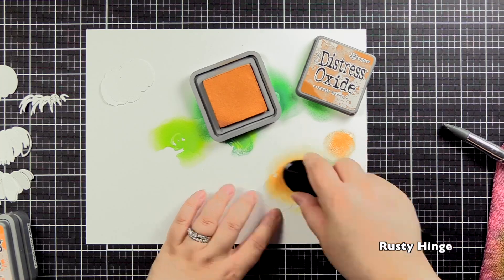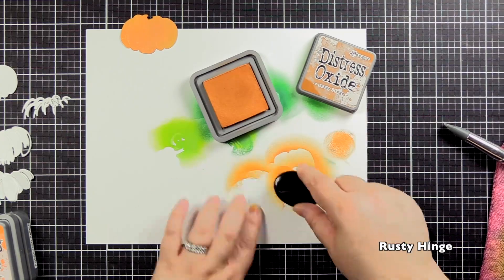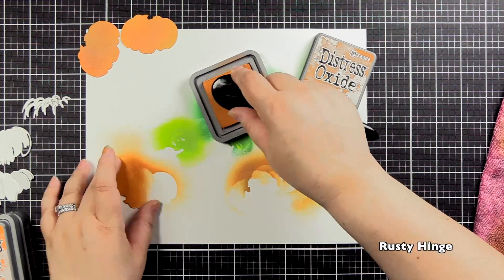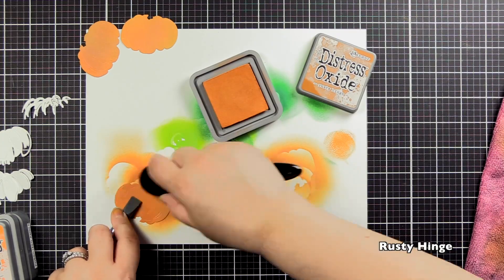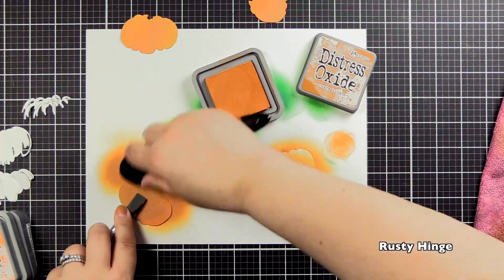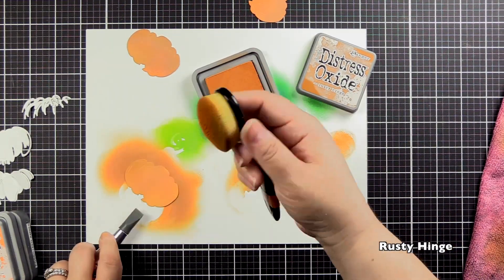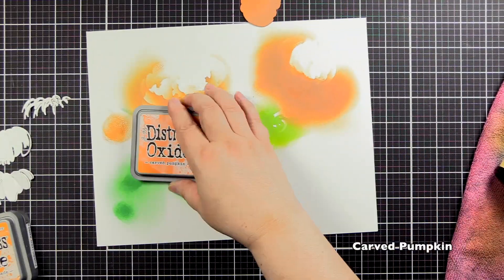That's the great thing about the oxides — you can lighten and layer colors. I really love these inks. So I'm using Rusty Hinge for my darkest layer of the pumpkin. As I was beginning I thought, that's a pretty good pumpkin color, I'm pretty confident in this. Then we start adding layers. I even added more Rusty Hinge around the edges so it would be darker, hoping that would create a difference between the layers of my pumpkin.